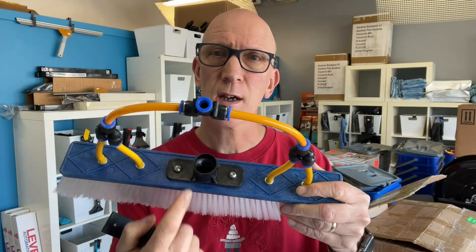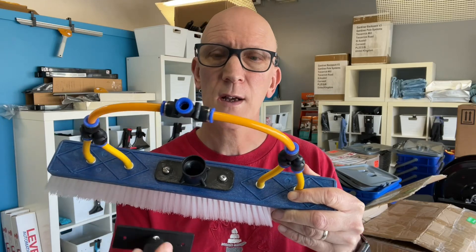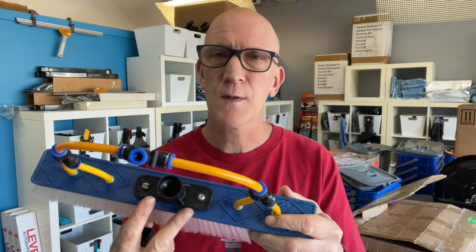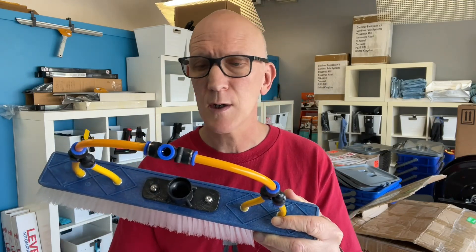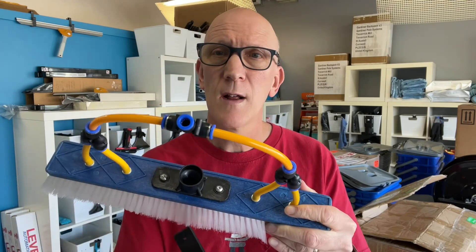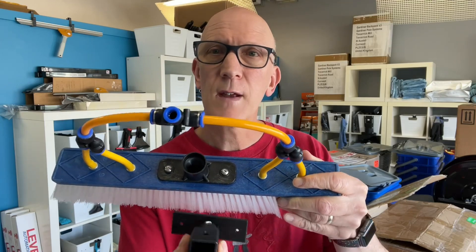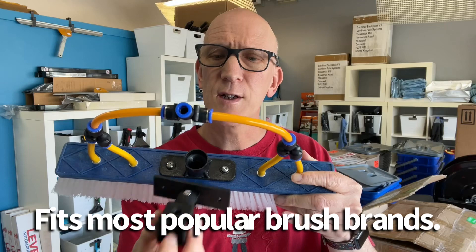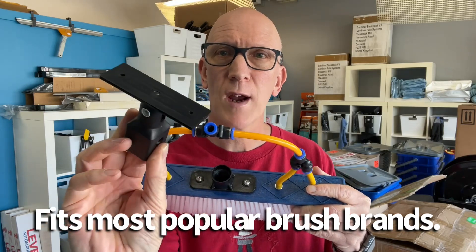This swivel adapter you would put on a brush in place of the regular fixed socket. Here's a fixed Ural socket, but you may have a fixed QuickLock socket as well. Most common brushes — this is a Hydrosphere brush, but most common brushes like this, or a Xero brush, a Tucker brush, even a Gardner brush — all the screw spacings are identical. You can easily swap this out onto many different brush brands.